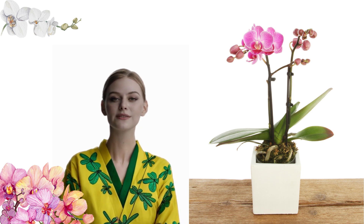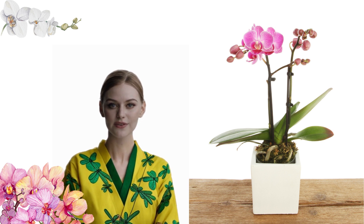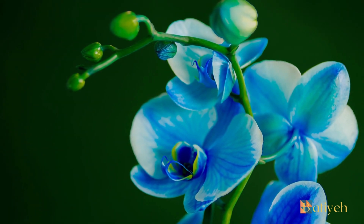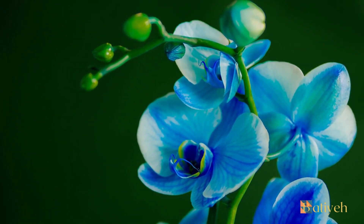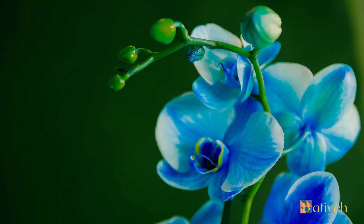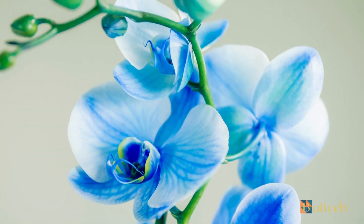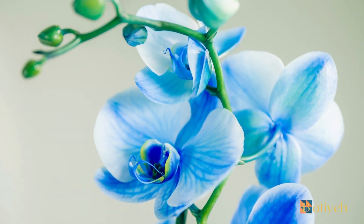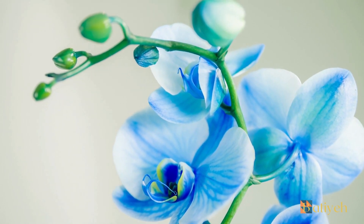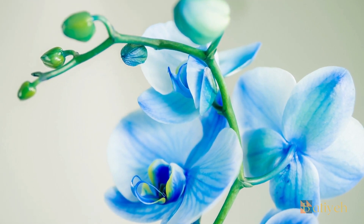Hello, plant enthusiasts! In this video, we are going to tell you everything about orchid plants — a delicate beauty that thrives with care. Orchids, renowned for their stunning and intricate flowers, are a beloved choice for plant enthusiasts seeking a touch of elegance and sophistication in their homes. While these remarkable plants may seem delicate, with the right maintenance conditions, they can thrive and bring long-lasting beauty to any environment. Let's delve into the world of orchid care and discover the secrets to successfully nurturing these captivating botanical treasures.